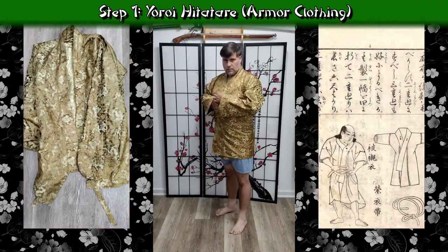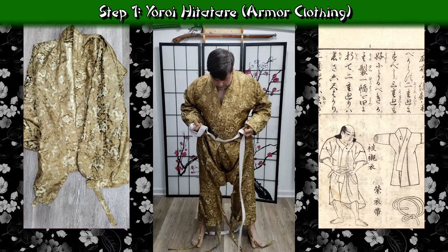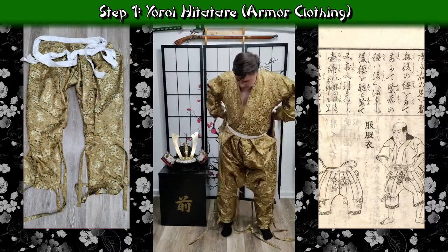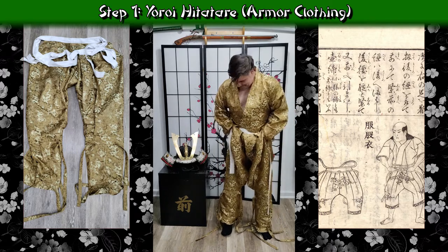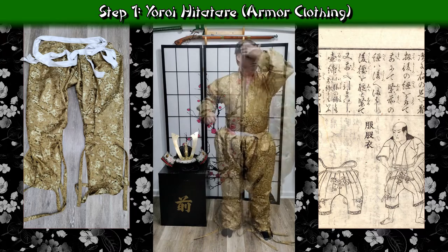While getting dressed with assistance, this might look pretty similar to how I did it without assistance. I'm starting by putting on the jacket first and then moving on to the pants. For the pants it's exactly the same as when I didn't have help. I'll be tying off the hemo straps and keeping them underneath so that the belt doesn't hang out and can't be grabbed during combat — more important when you're out of armor, as it gives a great handhold to grab onto and take control of your opponent.